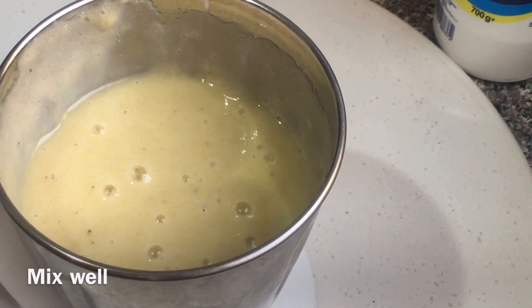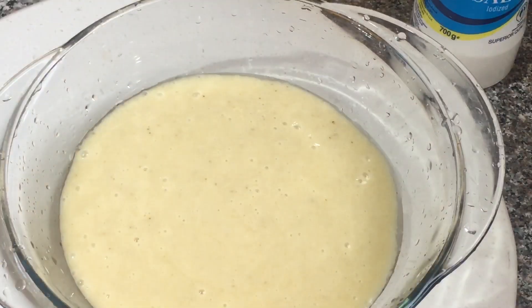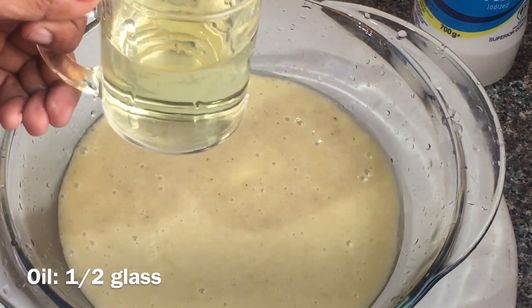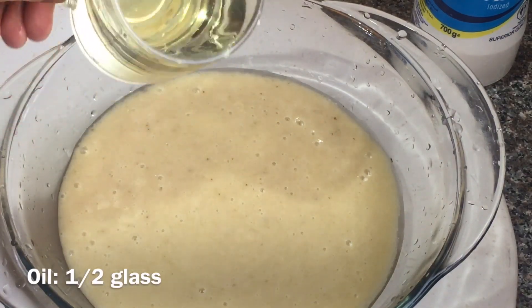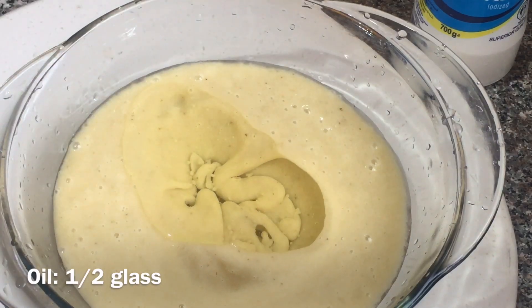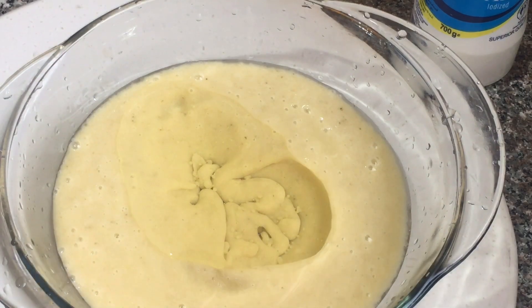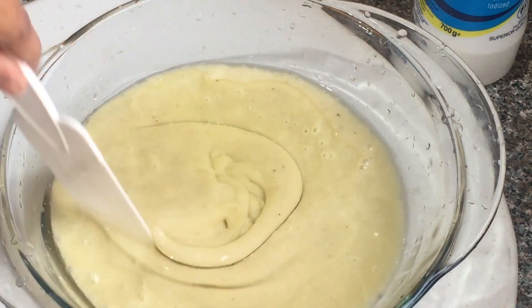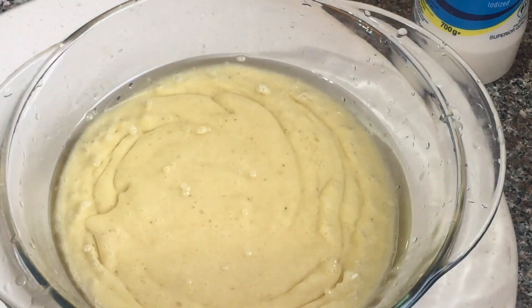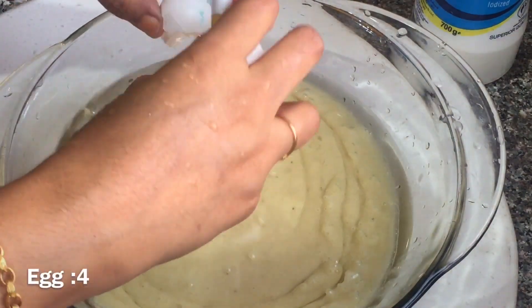Put the liquid into the paste. Put the oil in the paste. This paste is to mix the catalyst. Pour the oil in the paste, add four mint oil.